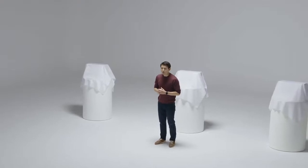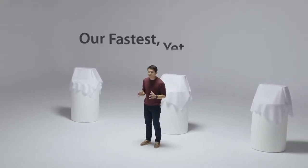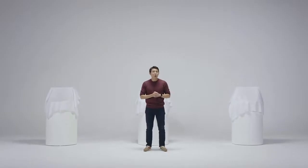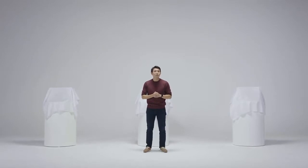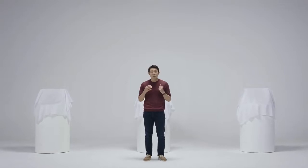And now, in 2020, we are bringing you our fastest scanner yet again. With your support, Medit has emerged as a leader in the dental industry. We understand all this would not have been possible without the support from each and every one of you. So, thank you. Now, without further ado, let me jump right in and introduce our brand new Medit T-Series.